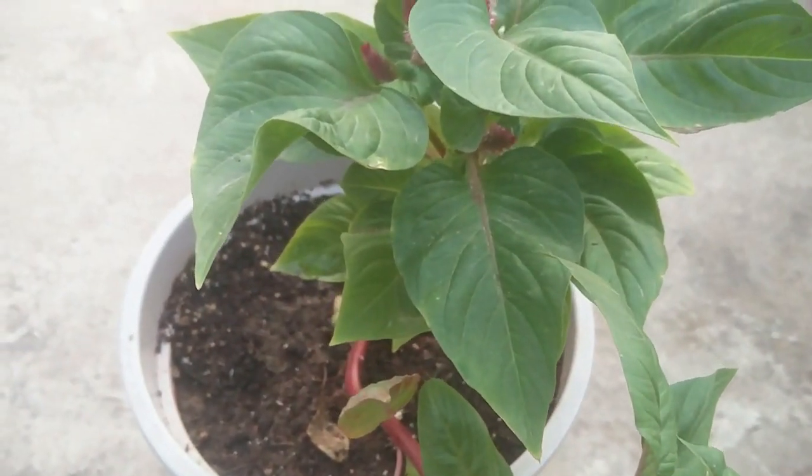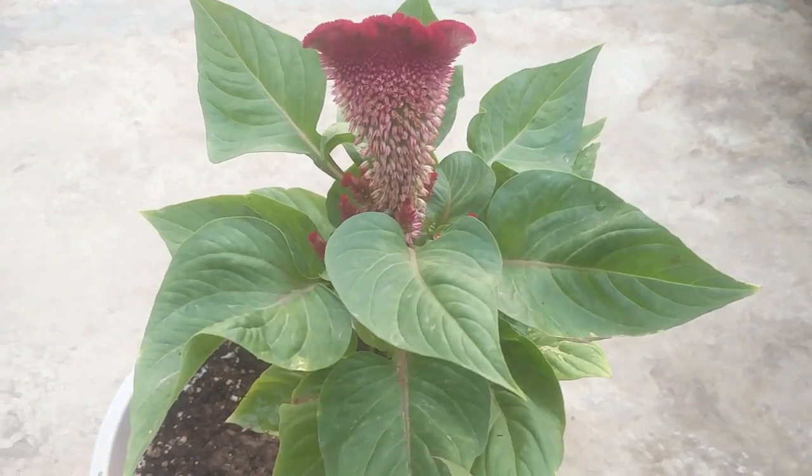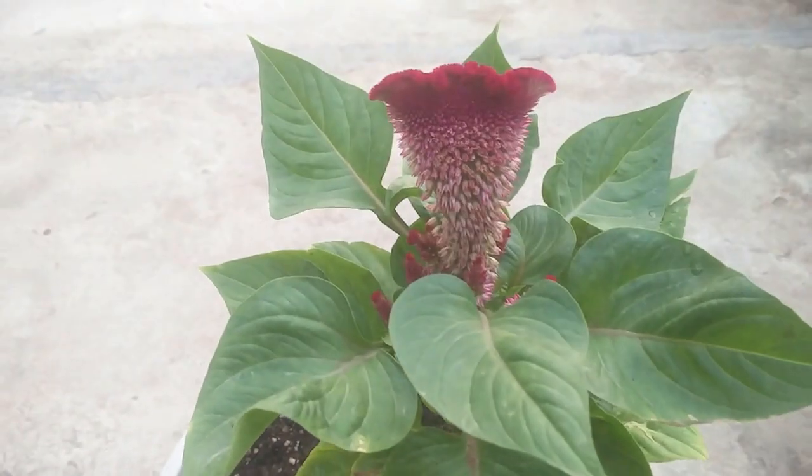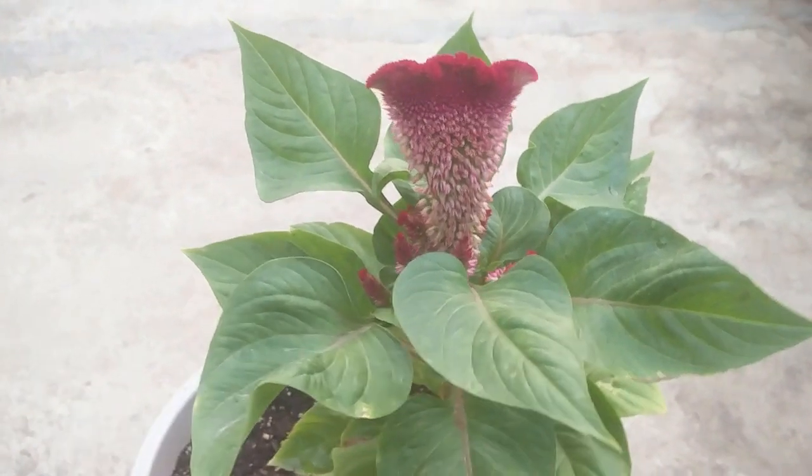This is the result after 20 more days. This is one of the many seedlings I've grown, planted in a 10-inch pot. The plant is blooming with a very beautiful flower and lots of blooms are coming up.